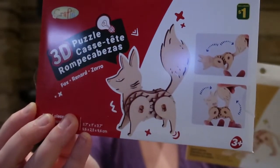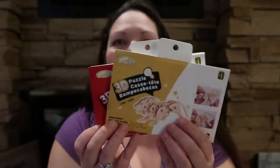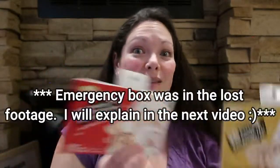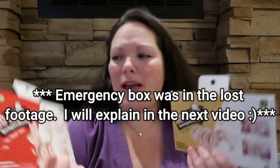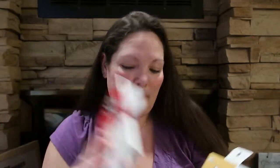I found two cute little puzzles, each a dollar — one is a fox and one is a lion. They're 3D puzzles you put together, and it looks like the legs move and maybe the tail moves too. These are just really cute little gift basket or Easter ideas — or for your emergency gift box. There were probably six or seven different types but I just got these two because I know these are the ones my boys will like.